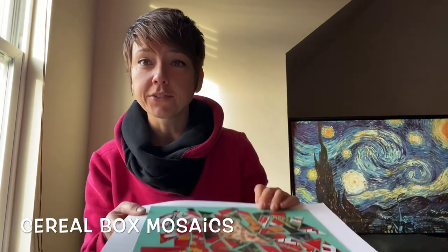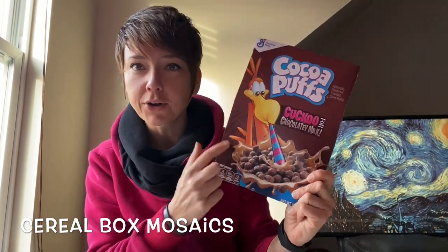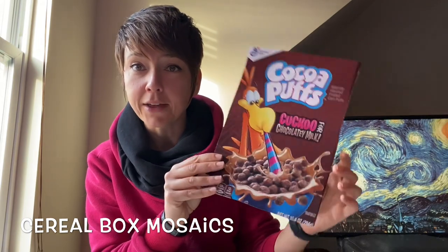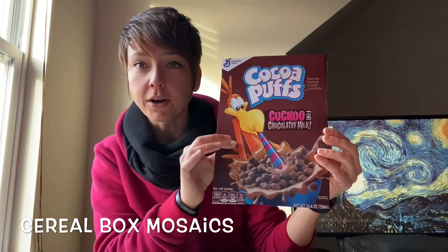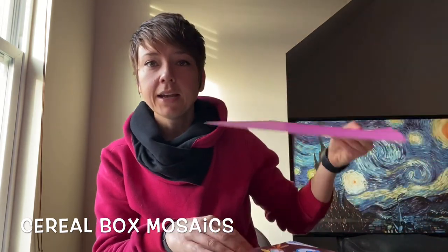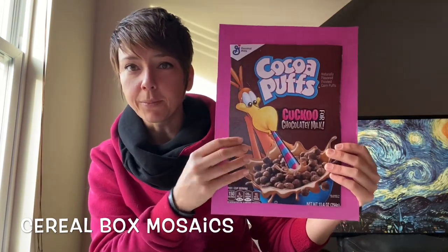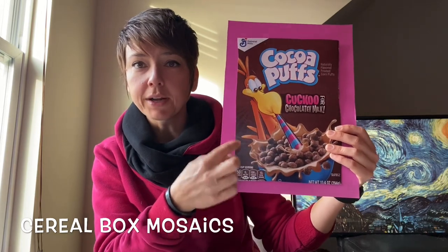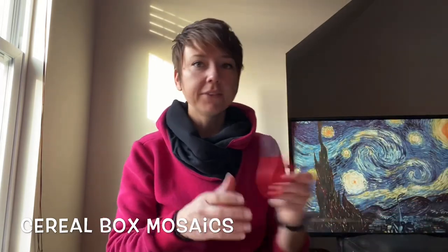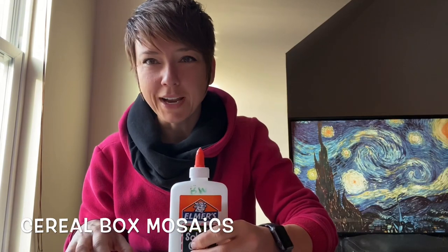We are going to be using materials that we have at home, so I'd like you to find a good, fun cereal box or snack box. You may need to have an adult in the house help you cut the flat part off. You'll need your cereal box cover, and you're also going to need a background paper that is slightly larger than the cereal box, because when we cut this up, we want to leave little spaces between the image. You're going to need some scissors and a little bit of glue, and it'll be time to start creating.